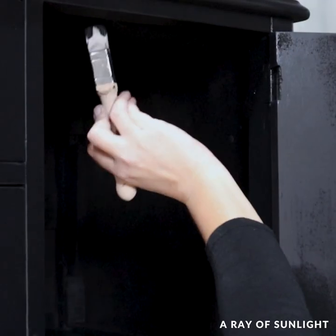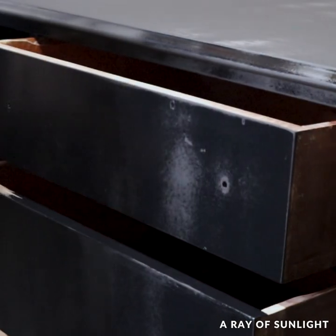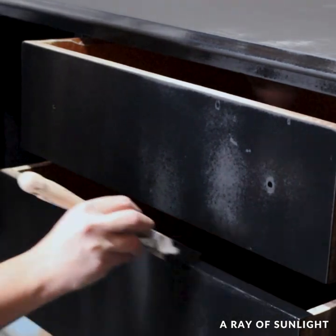After spraying, I used a paintbrush to touch up some spots inside the cabinet and to paint the inside edges of the drawers. And then it dried overnight.